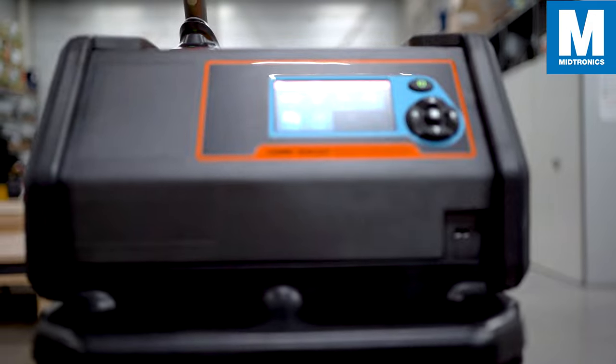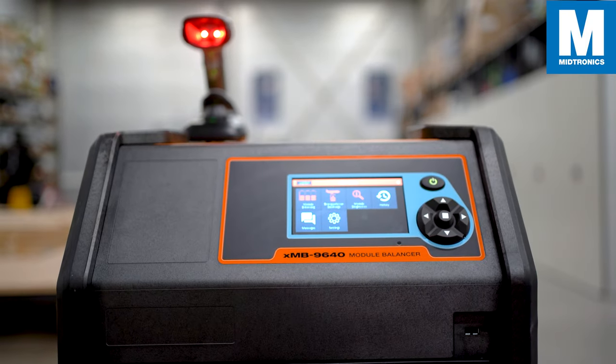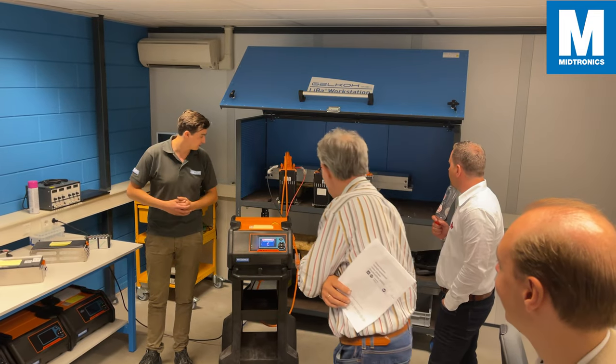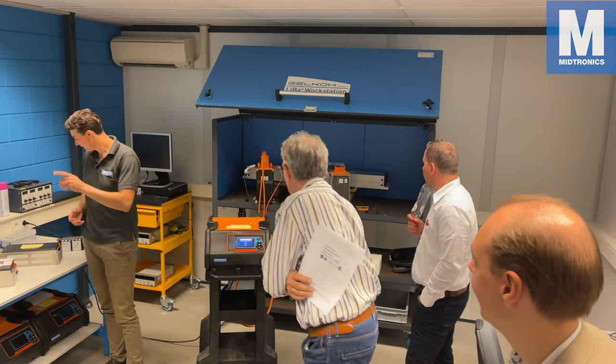This has been our demonstration of the XMB 9640 Module Balancer. Take note that not every module is the same, and we at Medtronics are searching and developing new solutions to fit your needs.